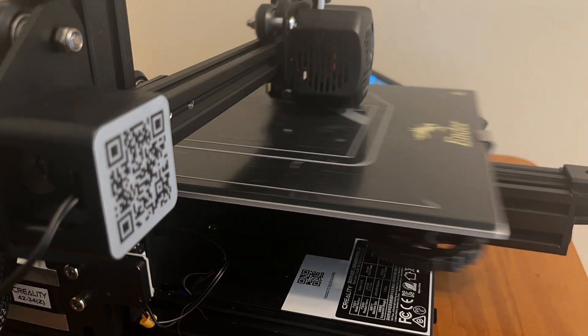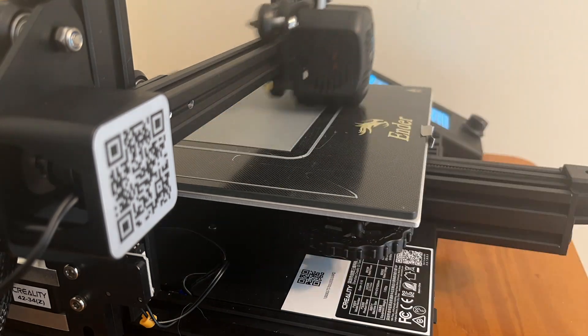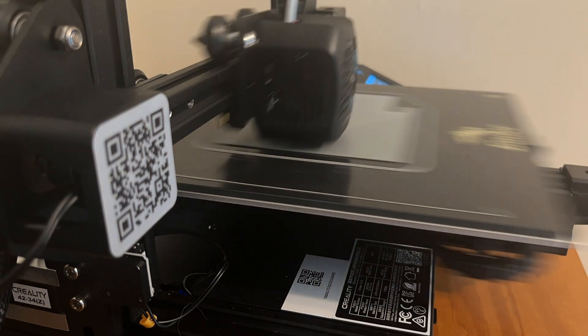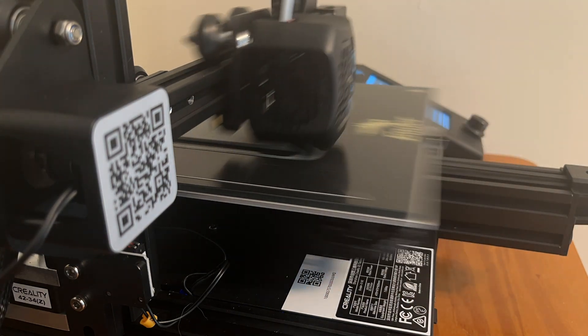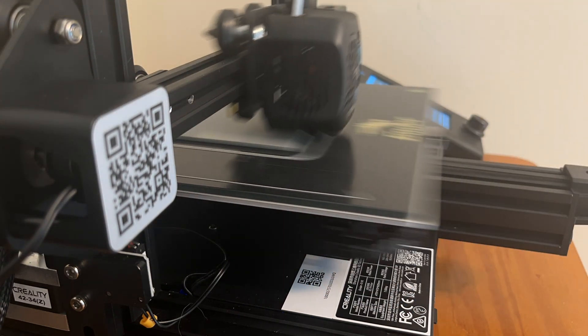Here's my printer — this is a time-lapse of it printing the middle section. This took just over an hour to print and it came out pretty good. I have an Ender 3 V2, I think is the model, made by Creality. I've printed a whole bunch of other things too — I'll throw some pictures up now of other things that I've printed.